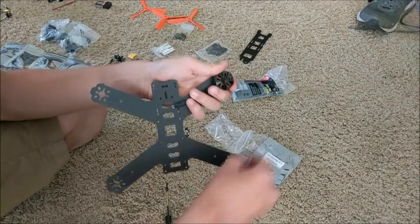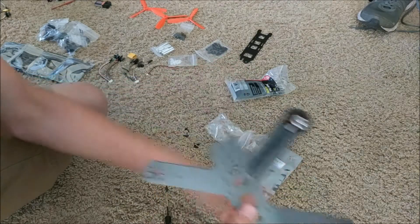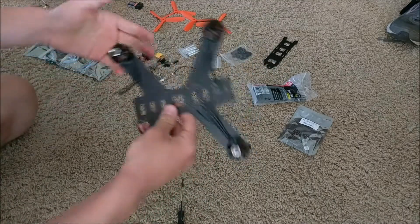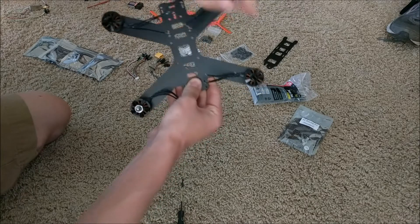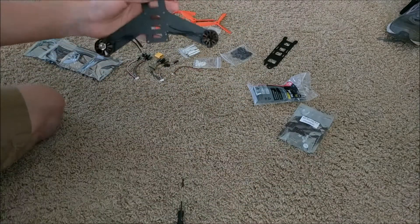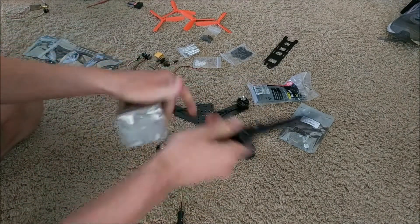The black caps on the other motors twist on in the opposite direction — lefty tighty, righty loosey — which lets you make those propellers spin the other way. When building your drone, opposite propellers need to spin in opposite directions; if they don't, there'll be too much torque in one direction causing the drone to spin out of control. You want the propellers to cancel out each other's momentum. I'll install all the other motors using the same method.